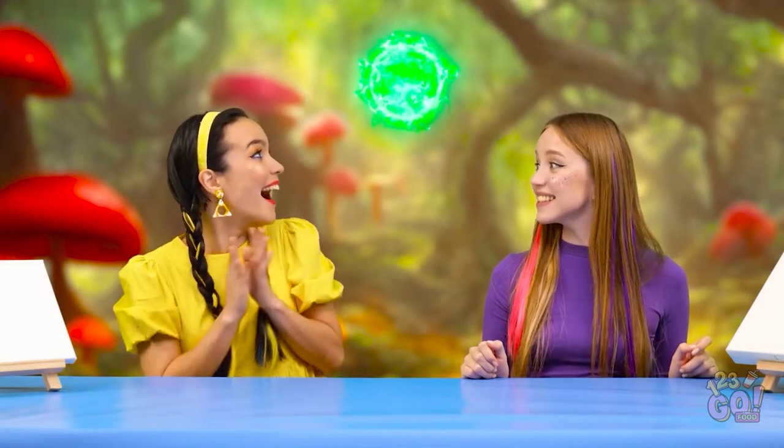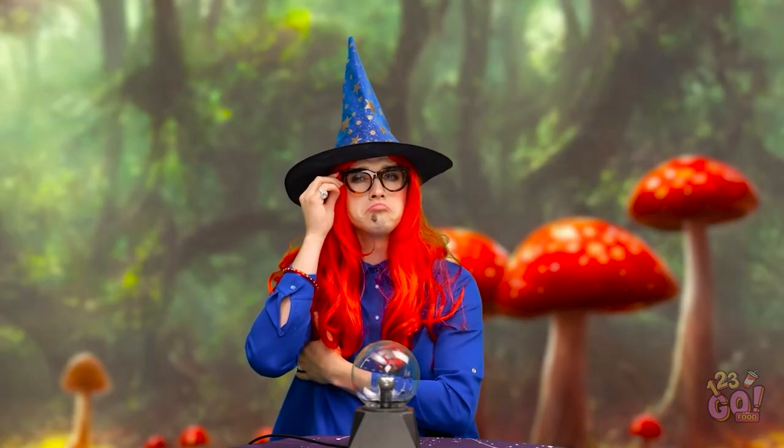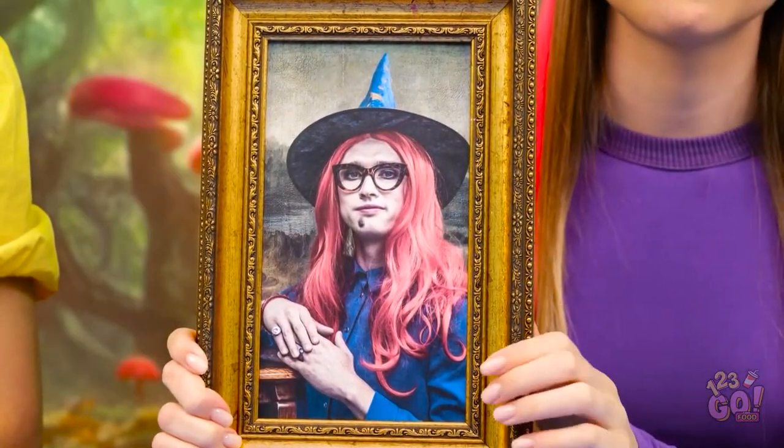Hey, come here! Should we do it? Yeah! Okay, now! Ta-da! It's you, witch! Mole and all! We did it together. Do my eyes deceive me? Huh? Oh, ladies — I just wanted to see it up close. The most beautiful painting I've ever seen.